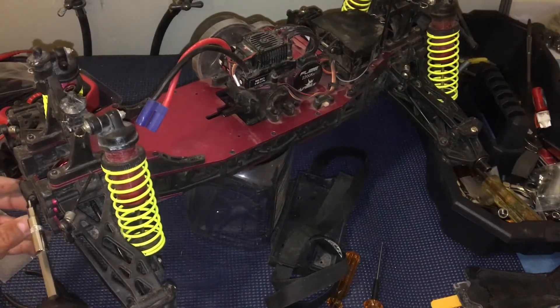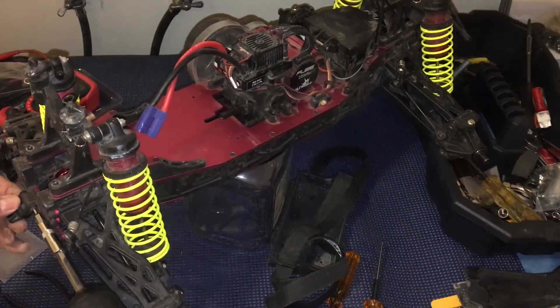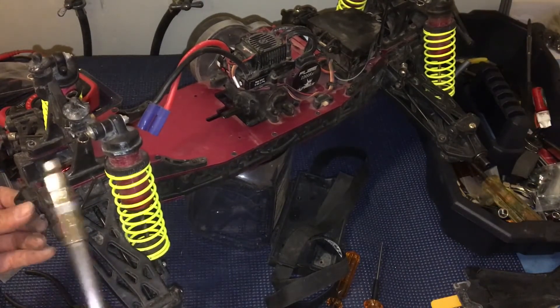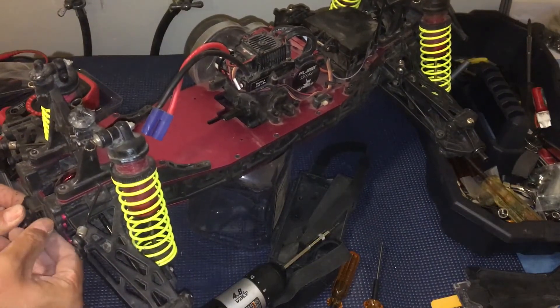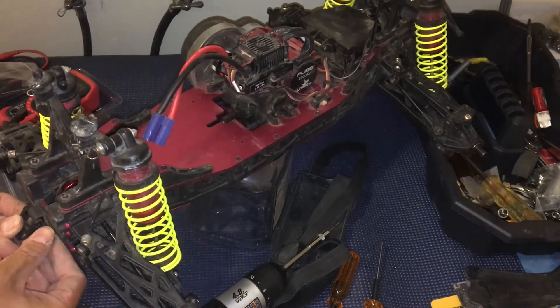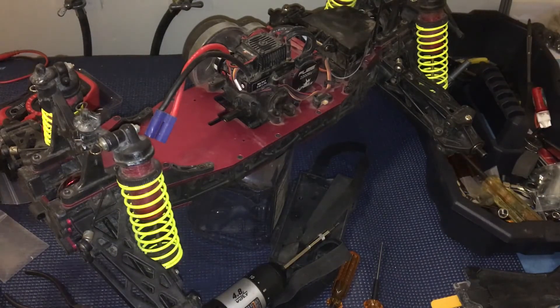Now we'll go ahead and pull out the remnant of the wheelie bar, and then put our new rear bumper on.